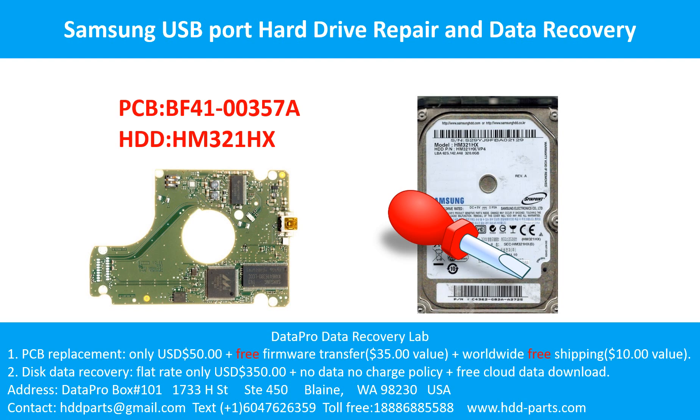Hello there. In this video, we are going to talk about Samsung USB portable hard drive, the printed circuit board repair, and the disk data recovery. For this case, the printed circuit board number is BF41-00357A. The hard drive model number is HM321HX.